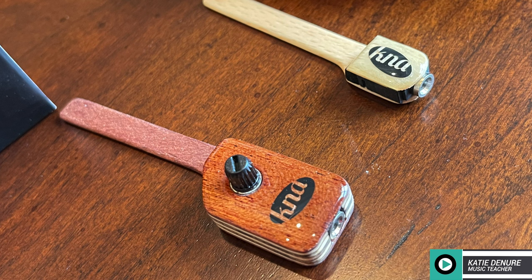Hey everyone, thank you so much for joining me today. If you're new here, hi, my name is Katie. I am a music teacher as well as a gear enthusiast. And today I have something special to share with you. These are the UK1 and the UK2 Piezo pickups from K&A pickups. And thank you so much to K&A for sponsoring this video.